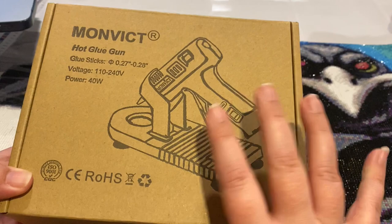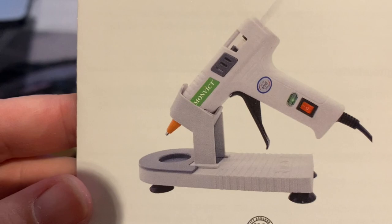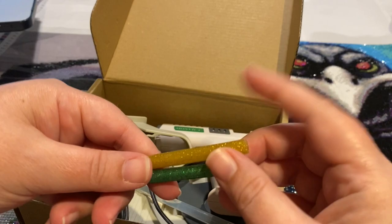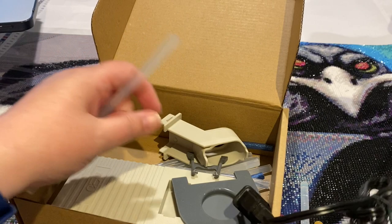So this is Monvic, I got it from Amazon, I'm gonna open it now. You get the little instructions and this is what it supposedly looks like. They sent a long glue stick and then they sent some little baby glue sticks and glitter — I'm gonna have to try this out, I've never tried glitter glue.